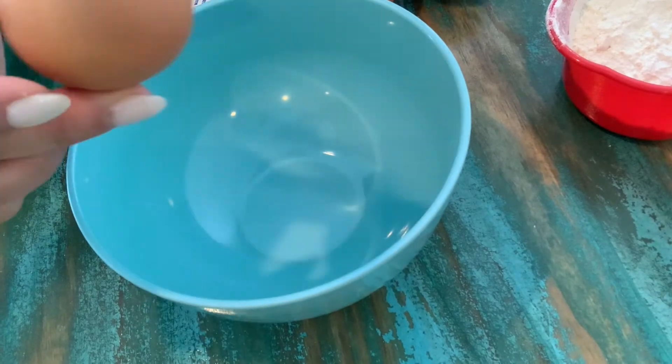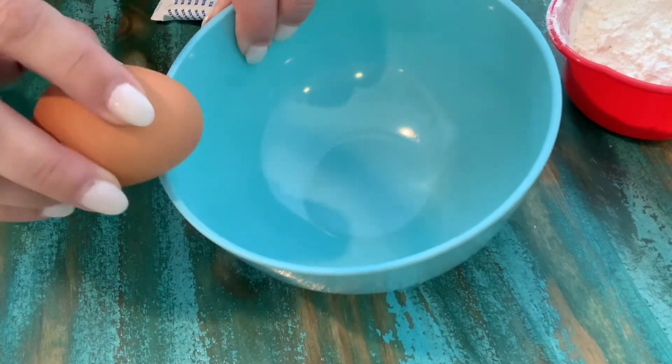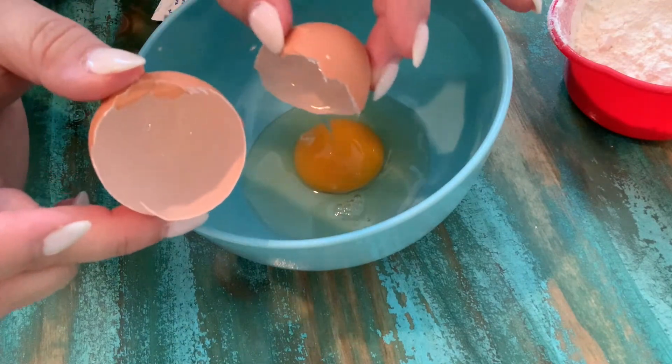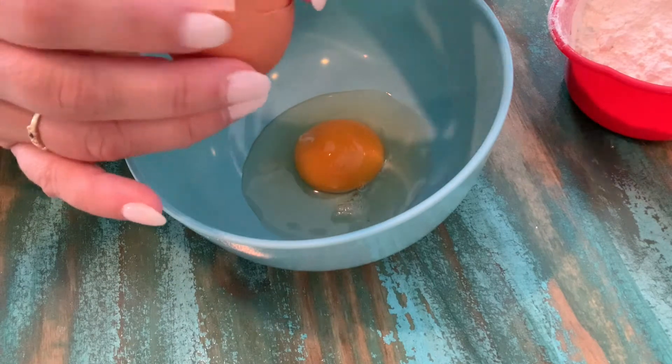For our first step we're going to crack open our eggs. We don't need the inside of the egg for this, only the shell. So you can use the inside to make yourself some breakfast if you like. We're going to crack open all four eggs so that we have the shells.